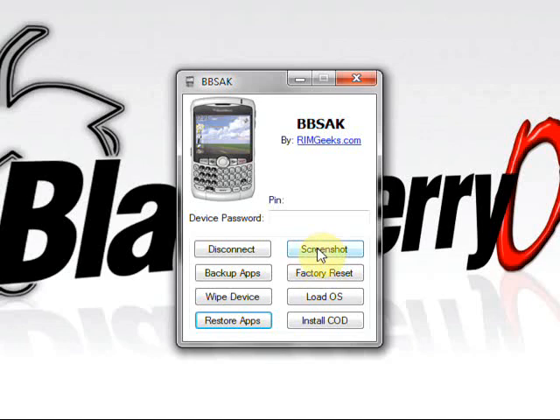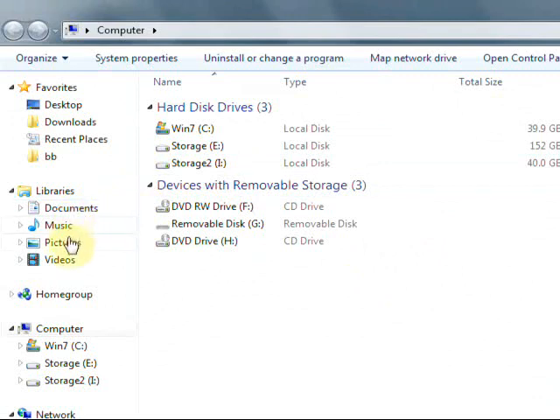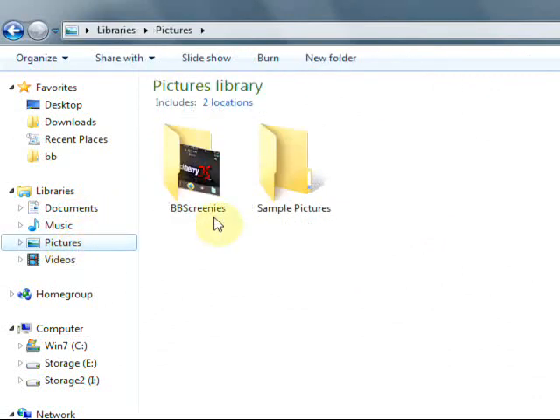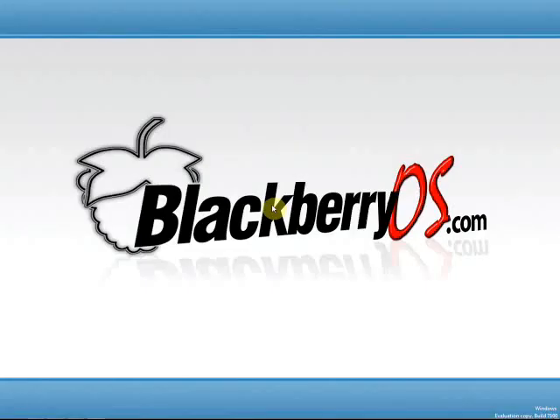To do this, simply click on 'Screenshot' — it'll create a screenshot file for you in My Pictures in a folder called BBScreenies. To get there, open up Windows Explorer like we did before when we were getting rid of the vendor file — easiest way is to press Windows and the E key at the same time. Navigate to My Pictures and the BBScreenies folder, look inside, and there's our screenshot. That'll do it for this video. I'm SunCast from BlackberryOS.com — hope you enjoyed watching, and if you have any comments feel free to visit BlackberryOS.com, we have forums, questions, whatever — just hit us up.